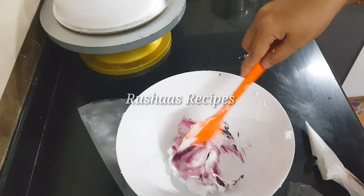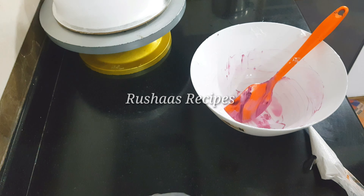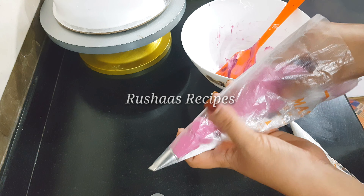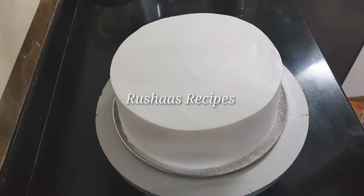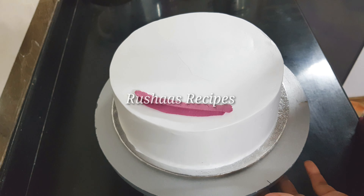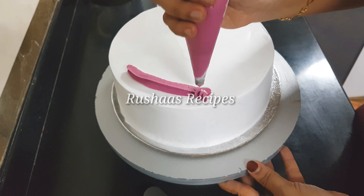I will make it a lavender color with a double shade. I will fill the cake with white cream, adding it little by little.